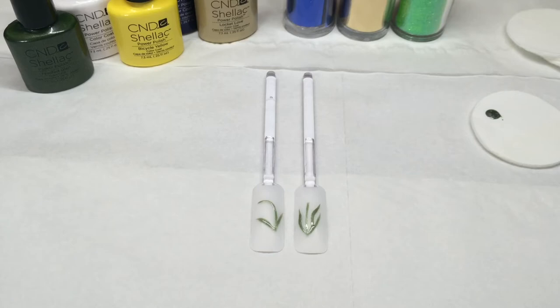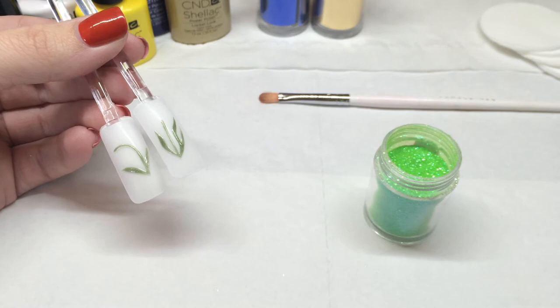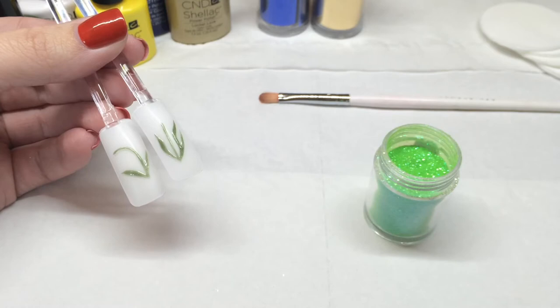Our stems are now cured and we're going to use Apple iridescent glitter to give them a little bit more depth and dimension and of course sparkle. The Le Sente glitters are 100% pure, ultra fine and specifically designed for nails so you don't lose sparkle and shine over time. They're also solvent resistant so they don't bleed, fade or stain clients' nails or skin during removal.